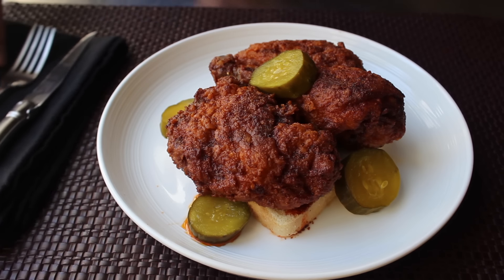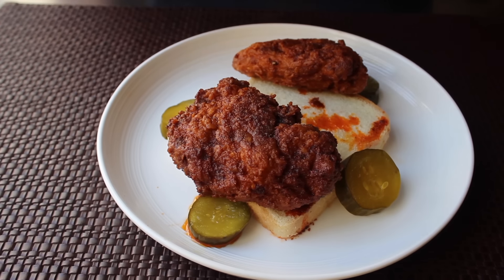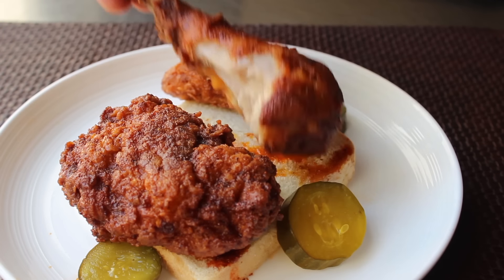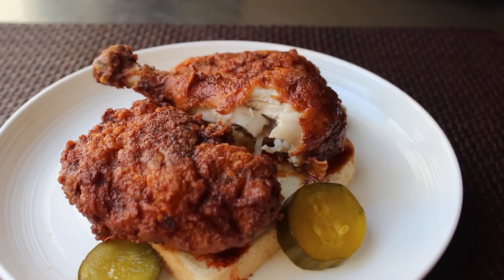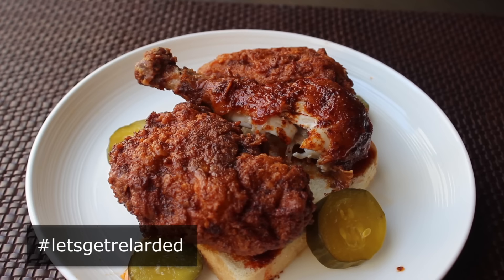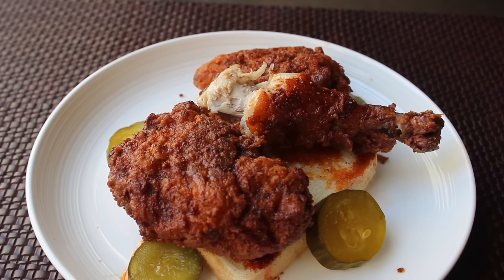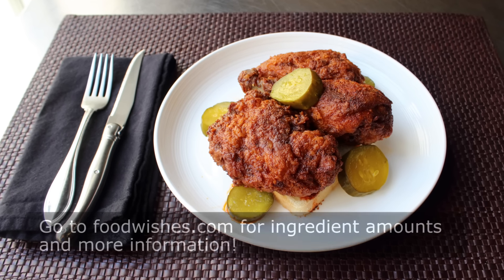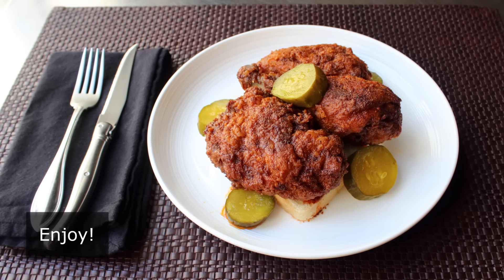Our Nashville hot chicken is done and looking absolutely stunning. Just insanely crispy — the meat is moist and flavorful thanks to that spicy buttermilk marinade, and permeating everything is that cayenne and spice-infused butter and lard. That is just an absolutely incredible bite of food. That's it — my take on Nashville hot chicken. I really, really, really hope you give this a try soon. Head over to foodwishes.com for all the ingredient amounts and more info as usual. And as always, enjoy.